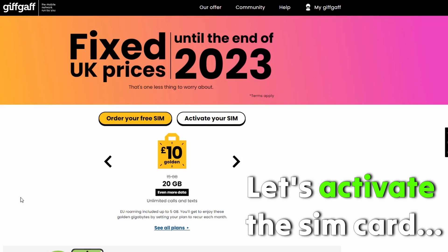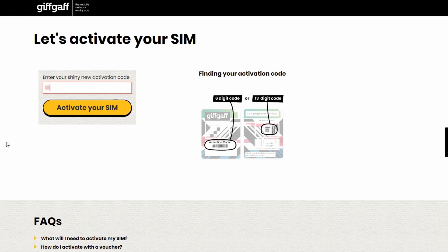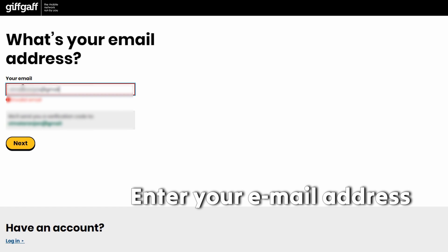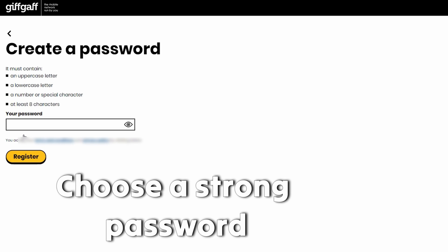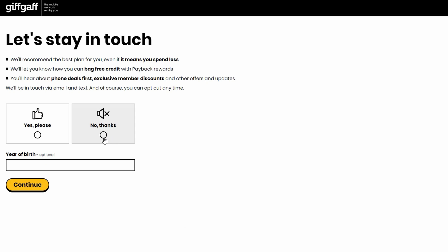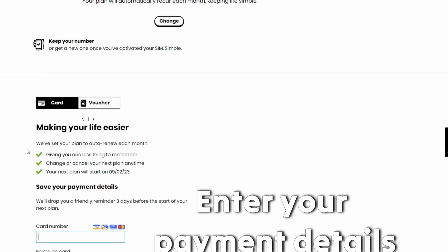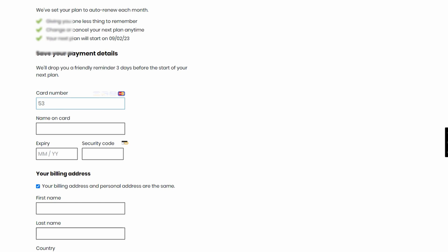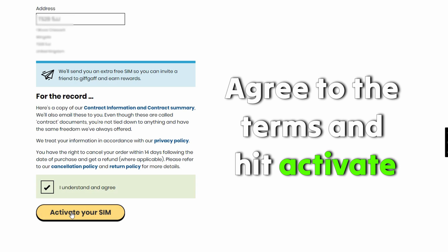Let's activate the SIM card. Go to giftcap.com. Enter the activation code found on your SIM card and press 'Activate your SIM'. Give your email address and click Next. Choose a strong password and hit Register. Year of birth is optional — continue. Enter your payment details, basically your card details. Agree to the terms and hit 'Activate your SIM'.